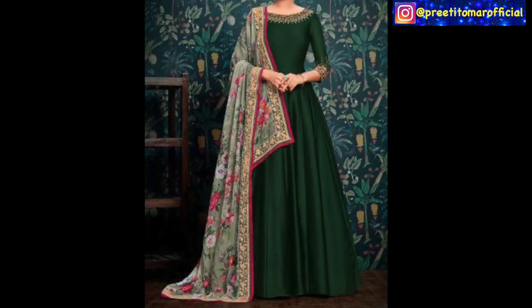The next gown is a dark bottle green color which is enhanced with a boat neck and embroidery. You can do this embroidery on the neck at the nearest boutique, or you can wear it with lace trim. It has three-quarter sleeves and has been paired with a multi-color border. This multi-color border is very on-trend, so you can try it with a simple gown for a very trendy look.